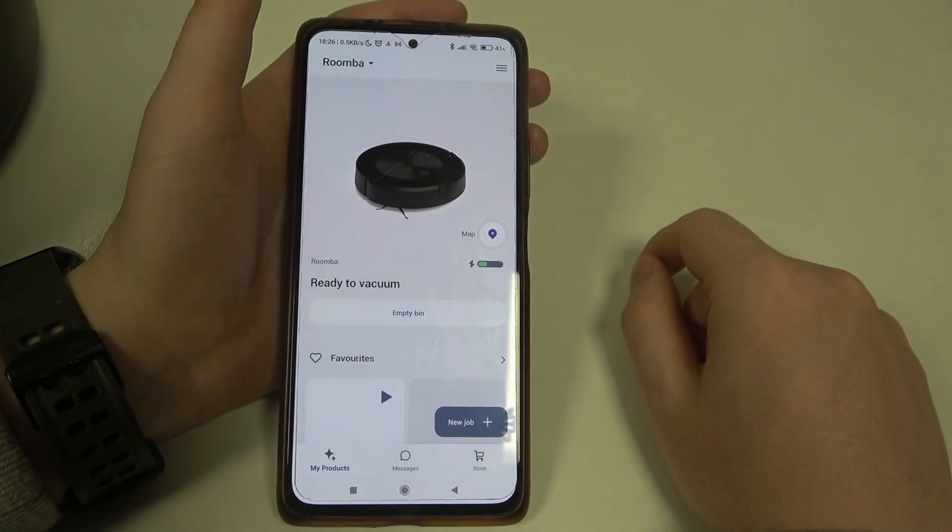Hello! In this video I want to show you how to manage obstacle avoidance for iRobot Roomba J7.